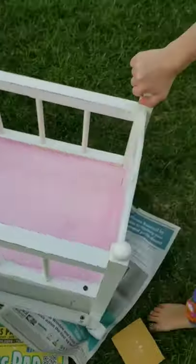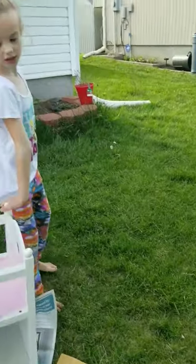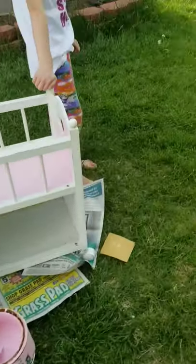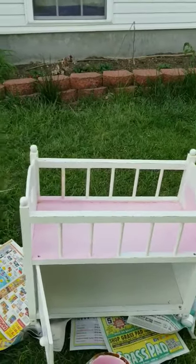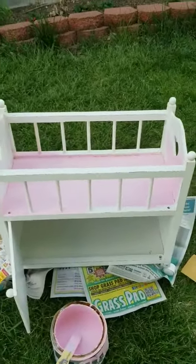I'm redoing this for my little sister because it was mine for many, many years and was very loved. So we're taking turns painting it.